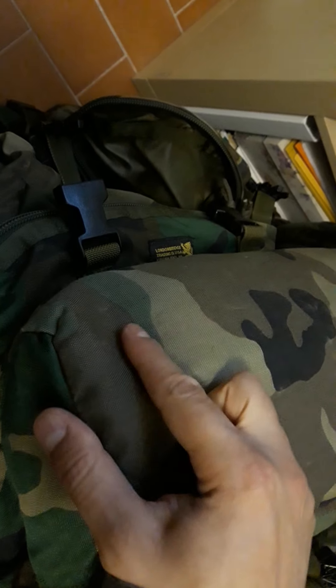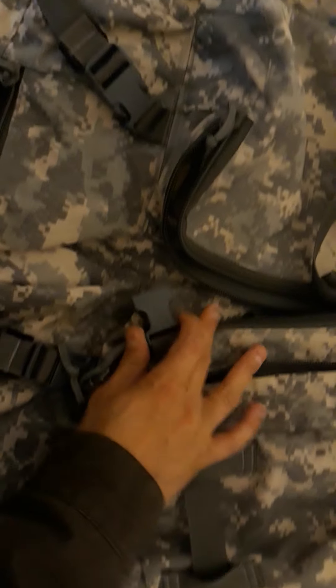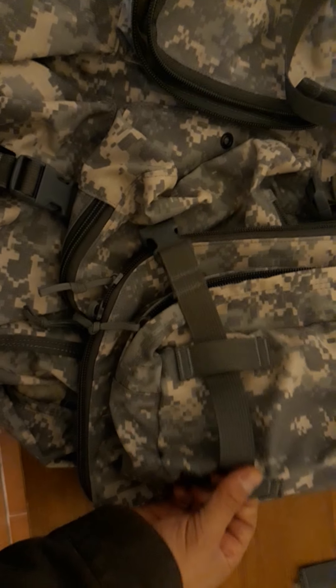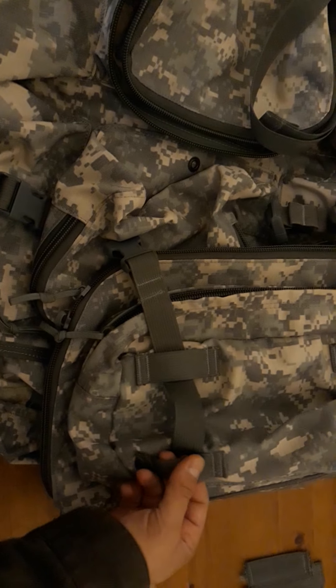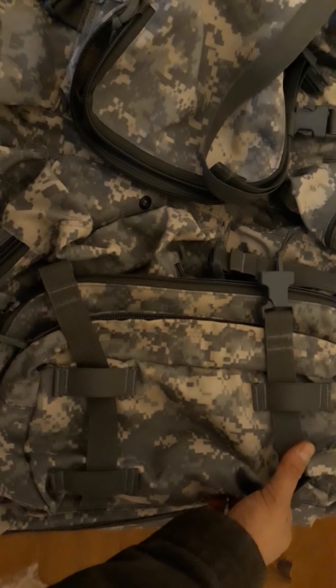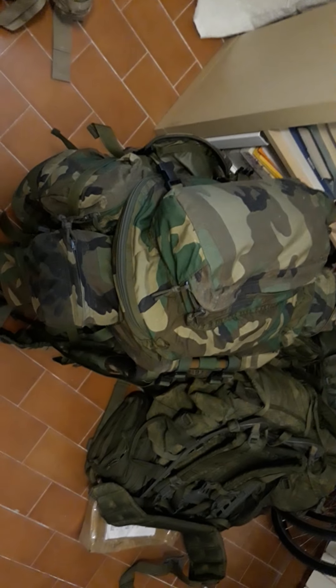The old gen is missing the little webbing straps across the top where you run the buckle to close the main pack. On the new gen those straps would be useful for strapping something on top like a sleeping mat — a feature that doesn't exist on the old gen LBT ruck.